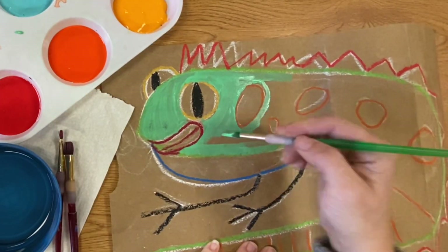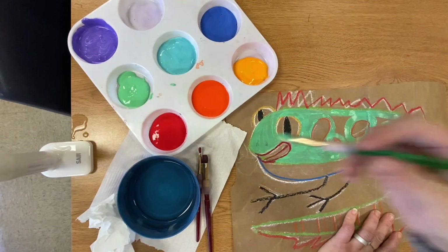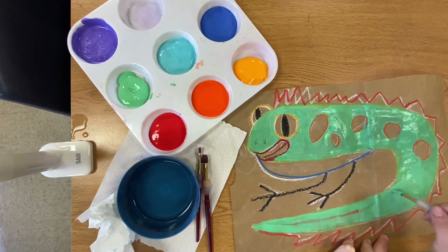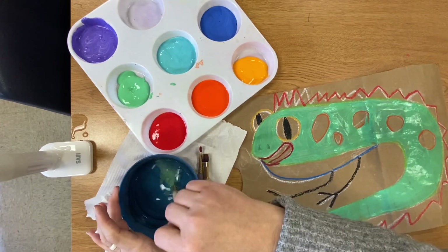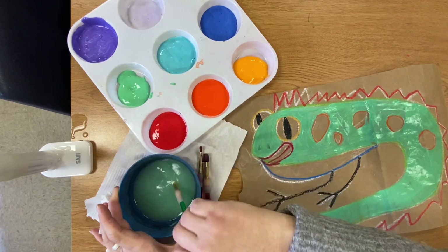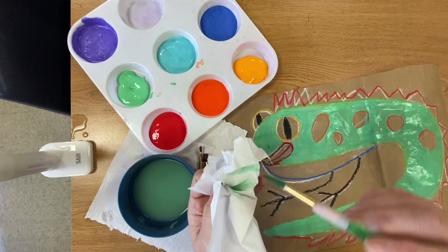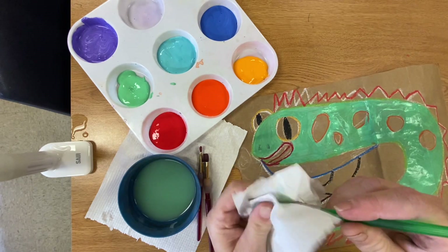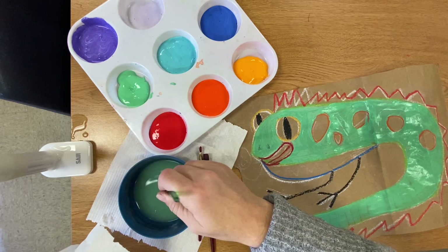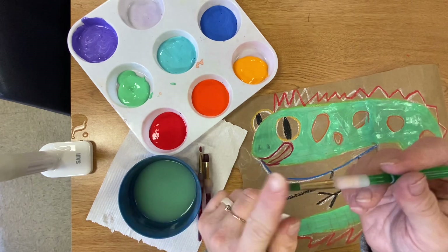I'm going to work my way around the green section of the lizard. On the tail I'm just going to paint over the stripes I drew — I'll paint those on top with the orange later. Now it's time to wash the brush. I hold on to my bowl, keeping the bristles on the bottom going back and forth, and then I dry it on my paper towel. With tempera, dry dry your brush.